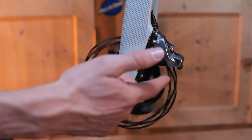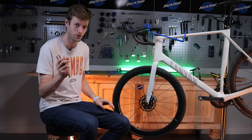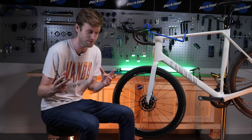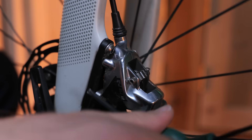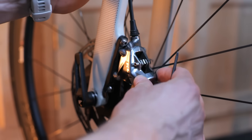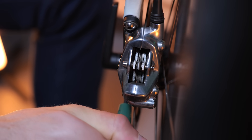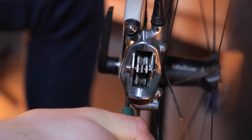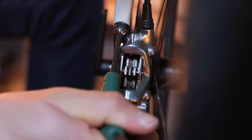If you're hearing a rubbing sound, this is most probably because your rotor is not aligned properly with your pads. This is a relatively easy fix. All you need to do is loosen your caliper via these two bolts, loosen it off, give it a little wobble — that often helps as well. Then pull the brake and tighten that, which will realign your caliper with your rotor. Then retighten these bolts before letting go of your brake.